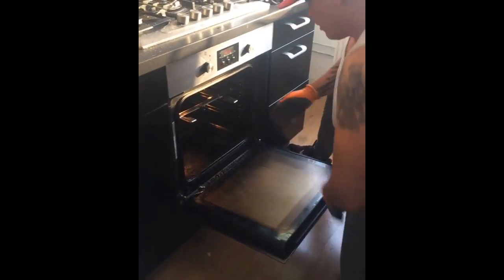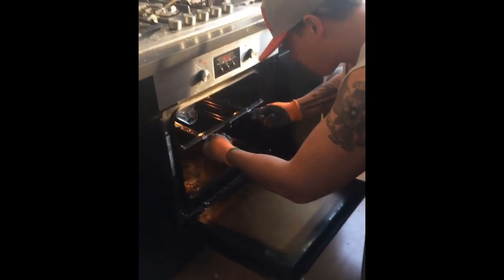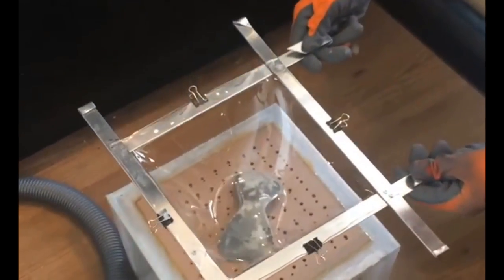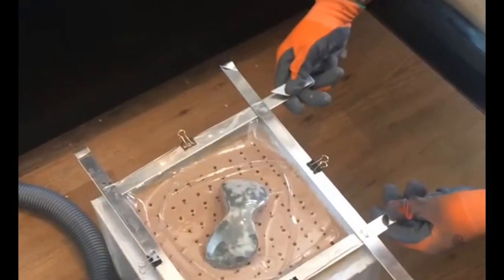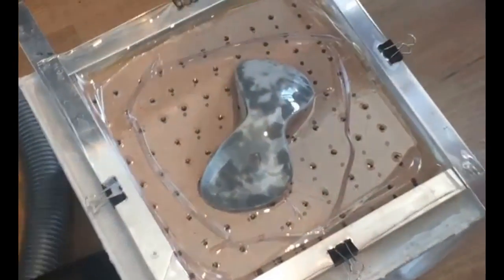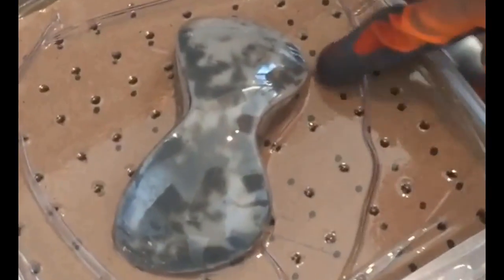I stuck the frame with the panel in the oven at 250 degrees Celsius, and once the plastic had sagged enough I took it out and carefully placed it over the buck while Angela turned on the vacuum cleaner that's connected to the box in the bottom. This creates a vacuum, shaping the hot plastic into the form it's placed over.